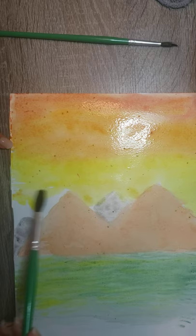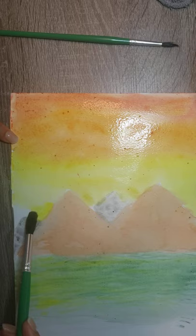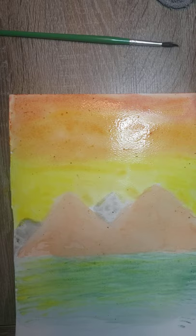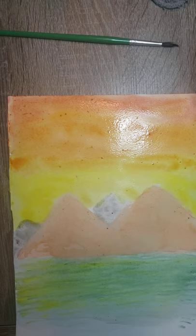We clean the brush and continue working with the color — in this case yellow. You can begin distributing the color. Clean the brush, then add different tones of orange to make it blend more. Let it dry — that's what I mean when I say let your colors dry. Now I'm going to continue working.